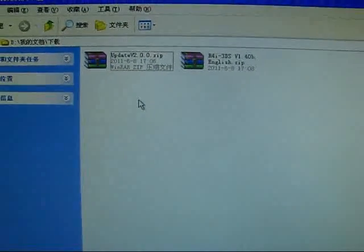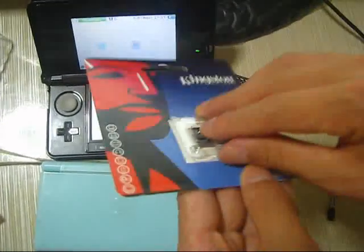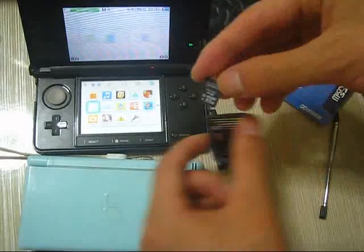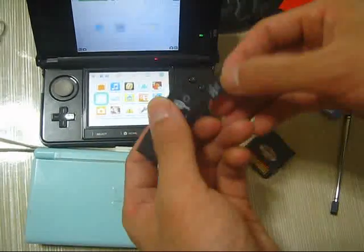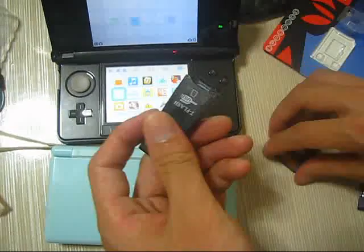Now we need to find the memory card. We have the kernel and the options installed. This is the 8GB SDHC card. We need to install the memory, the kernel, and the USB adapter.